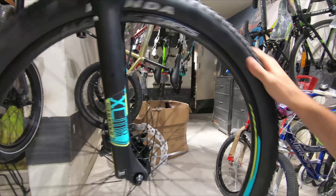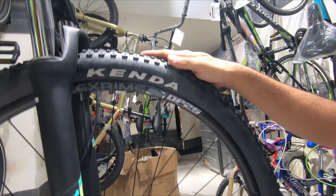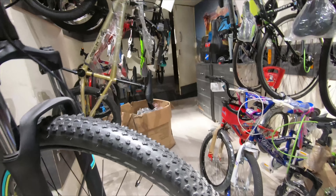We've got the Alex rims DP 2.5 29ers attached to 29 by 2.2 Kenda Honey Badger tires — very good grip on these. They're XC tires.